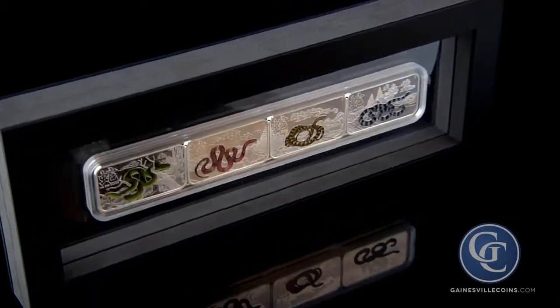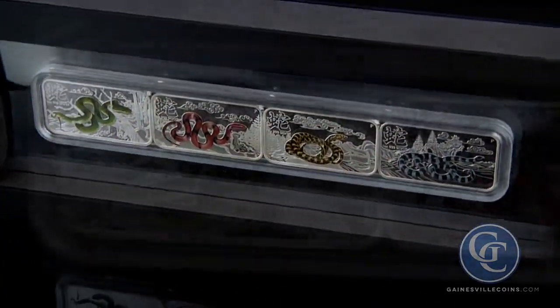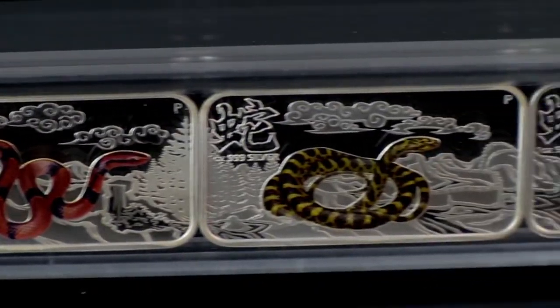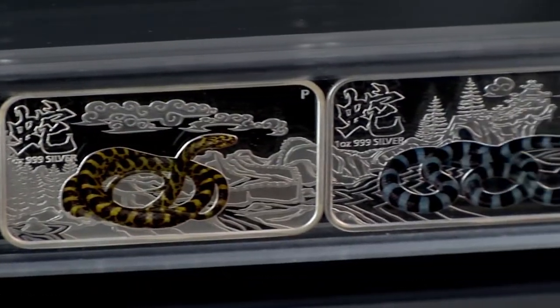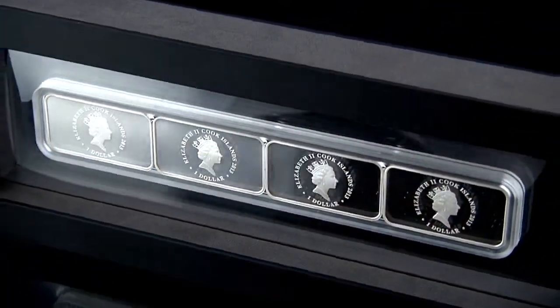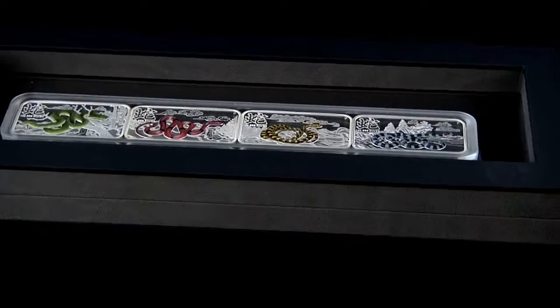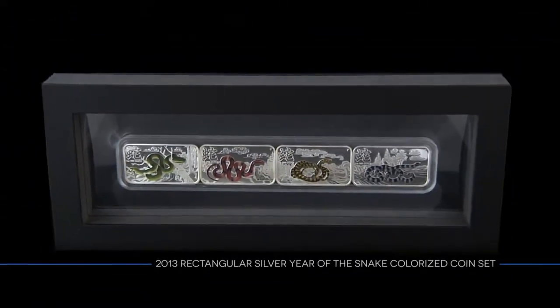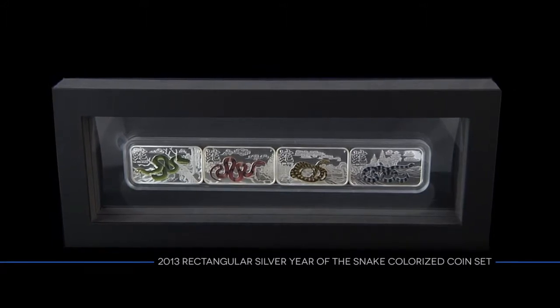The 2013 Rectangular Silver Year of the Snake Colorized Coin Set features a brilliant image of four different snakes, each with a different background. These proof silver 1 ounce coins are illustrated using layers of a special enamel and come in an innovative display piece. The 2013 Rectangular Silver Year of the Snake Colorized Coin Set.